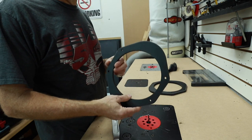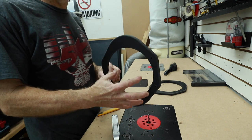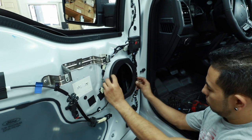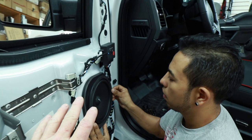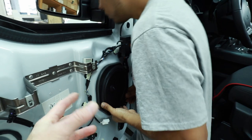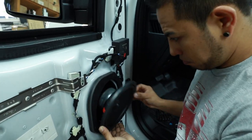Now we have our basic template. We're going to get the factory speaker out and test fit it to make sure we have enough depth. Fernando is going to hold up the new spacer, grab the woofer, and check depth. One of the advantages of this speaker is that it's made to be used in factory locations, so depth usually isn't going to be an issue. In this case, there is tons of room.